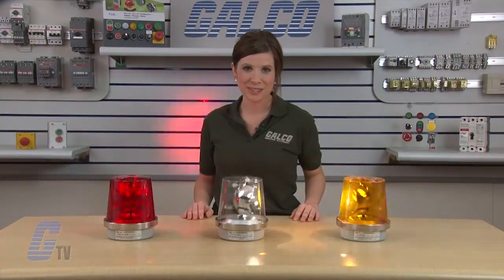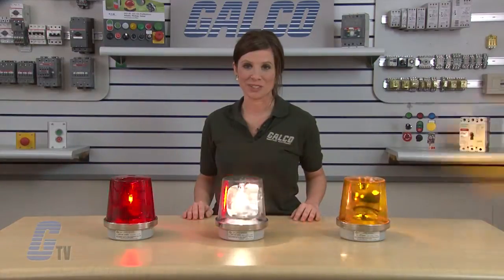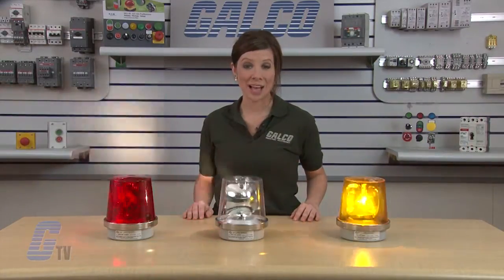Edwards Signaling 52 Series Adaptive Beacon Rotating Signals, along with thousands of other products and services, are available at galco.com.